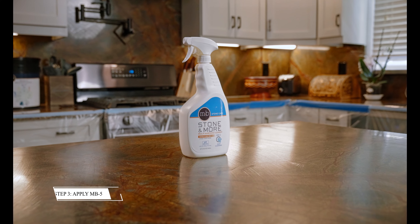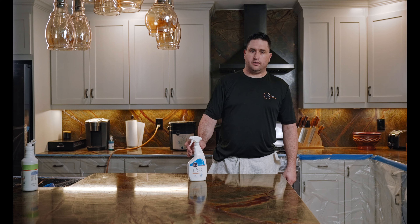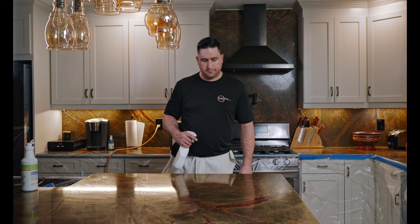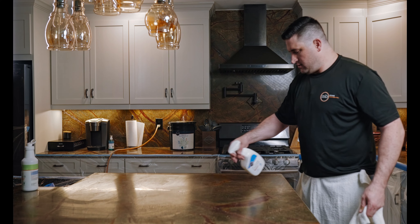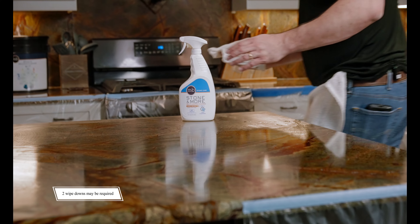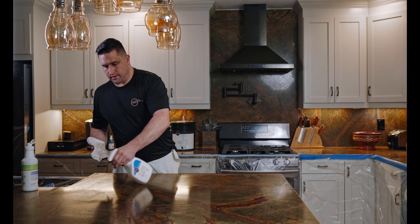Now we're going to take the MB-5. The MB-5 is a daily cleaner — it's a very simple neutral stone cleaner that can be used on marble, granite, and any type of natural or engineered stone for daily cleaning or just light cleanup. We're going to do another wipe down with the MB-5 to get rid of the excess product.